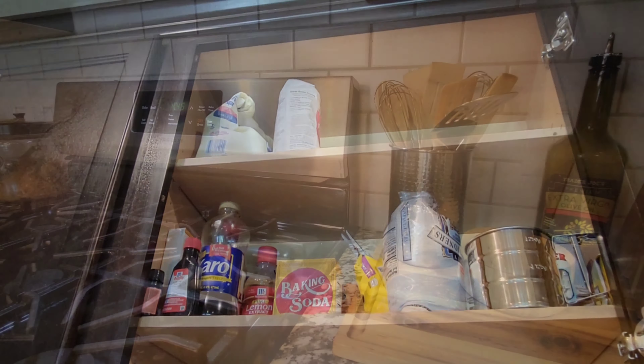I have a little divider from HomeGoods/TJ Maxx and all of my little handheld kitchen devices. I'm pretty nostalgic when it comes to making things, so I do it by hand with my little tools. Underneath I use the tiered system because I don't want to continuously buy organizers. I actually used a turkey roasting rack that came with one of our pots to organize my lids — I keep them where they're easily accessible.